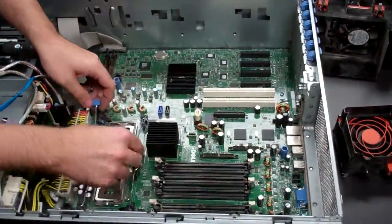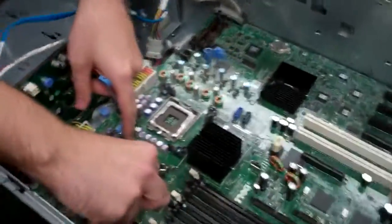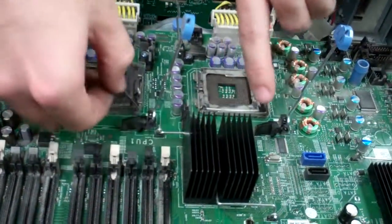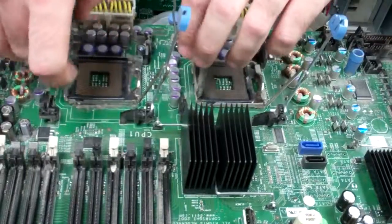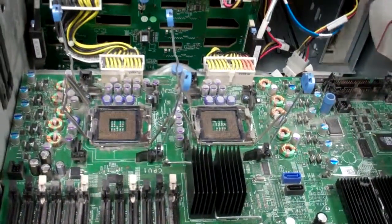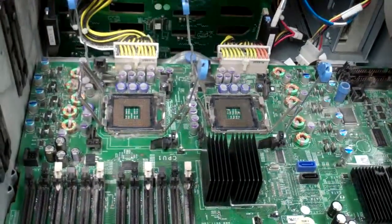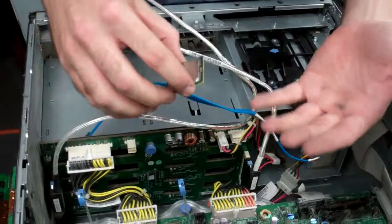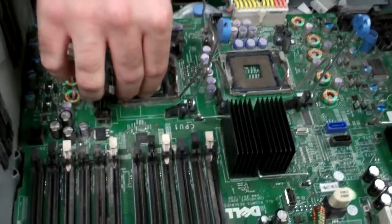Next, I find it easiest to install these parts first — you can do it in any order you want. I would install the processor and RAM next. I've already cleaned my processors, but if you haven't yet, what you'll want to do is make sure you get the tops of the processor and the bottom of the heat sink completely clean of all the previous thermal paste.